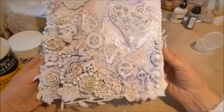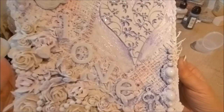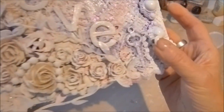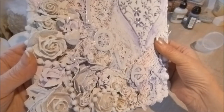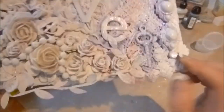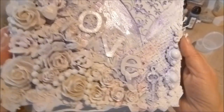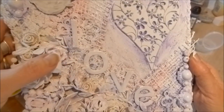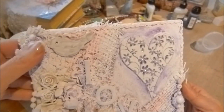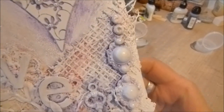Basically you cover the canvas with torn paper — of course you can't see any of that now — and you add your flowers and lace. There are lots of different elements on here: pearls, a fabric leaf trim, a little heart, and these pieces that were from a bracelet that I took apart and stuck on with some beads.